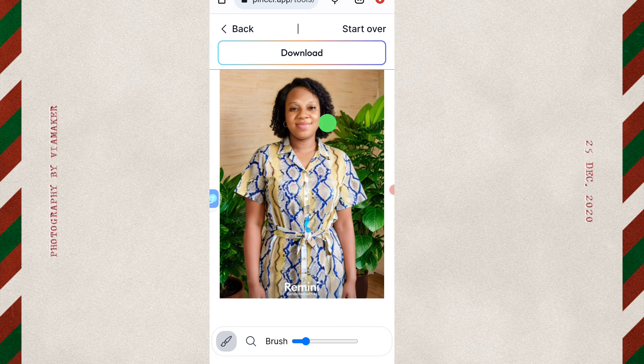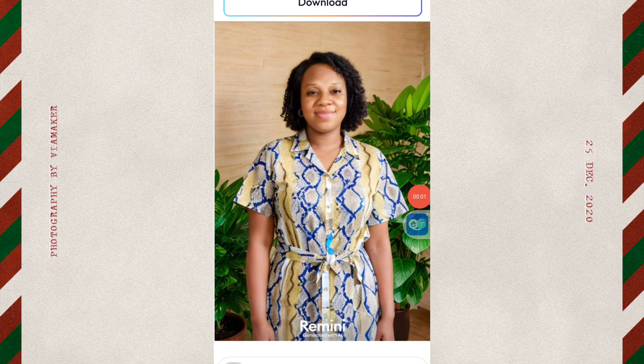Use the brush to remove the earring. The earring is removed. You can also use it to remove the watermark on the image. The watermark is removed as well.